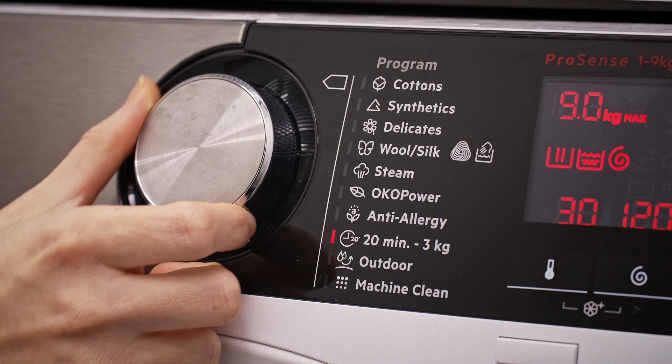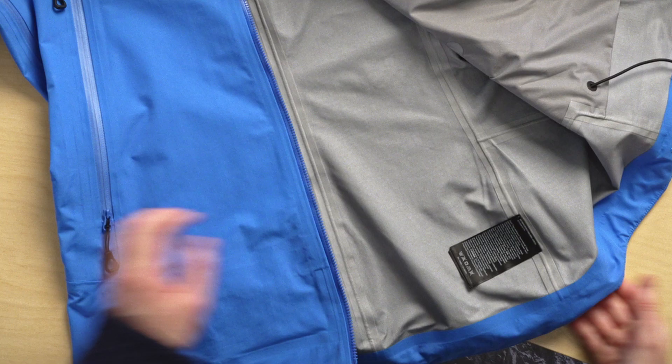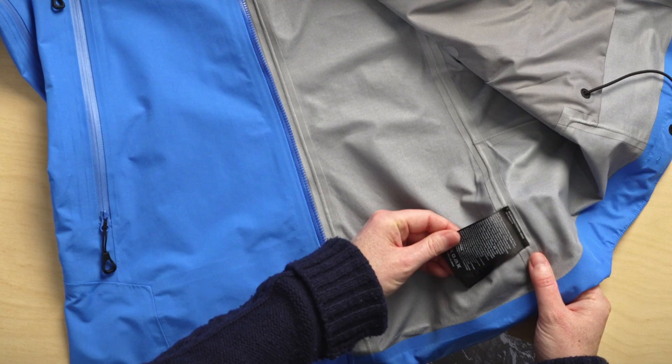Select an outdoor cycle if you have one. If not, refer back to the care label. And finally, dry your garment. We would recommend running a drying cycle on medium heat, but it's always good just to check the care label instructions here too.